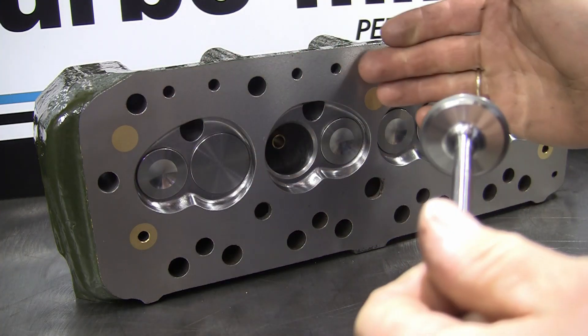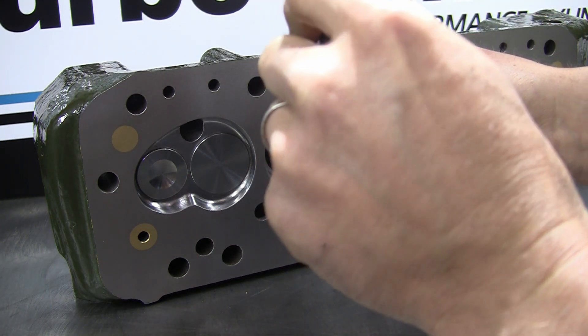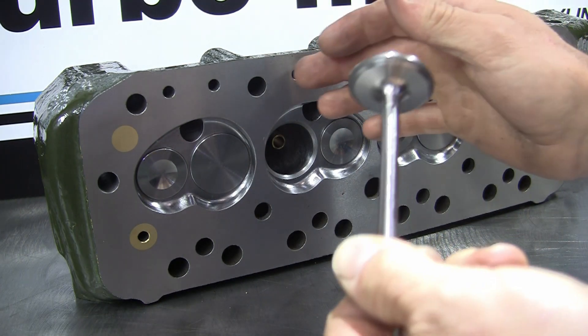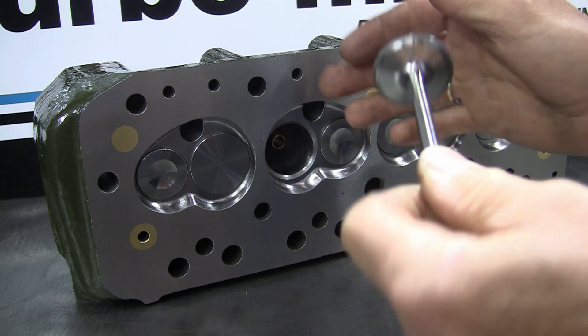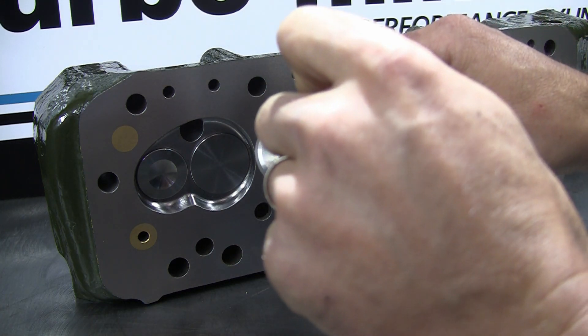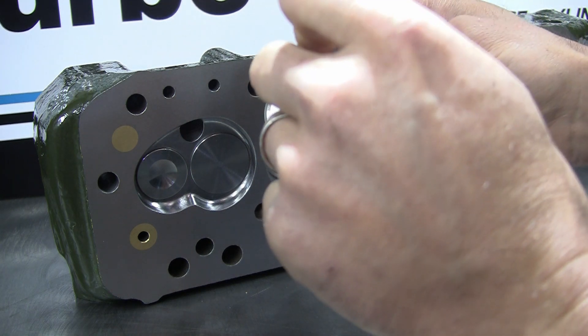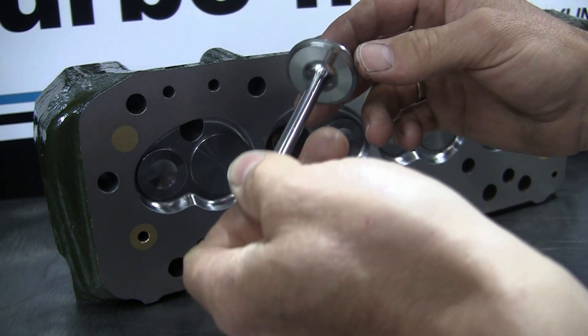This is one of my typical stage 3 road spec cylinder heads and I carry out the back cut modification to every single valve that I fit into these heads. You'll find a lot of aftermarket off-the-shelf cylinder heads supplied with the valves without this modification - well, missing out on a trick there. In the later videos where we show the flow bench improvements, you'll see this modification is definitely worthwhile for the cost involved.